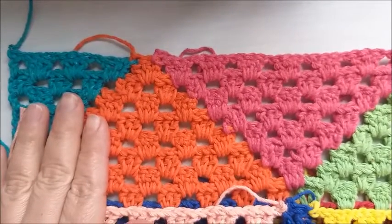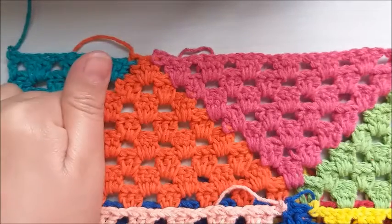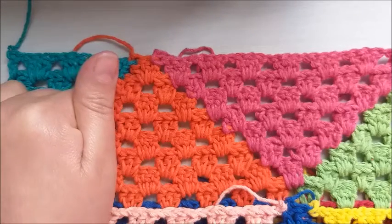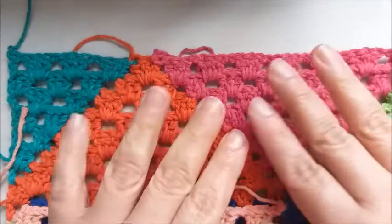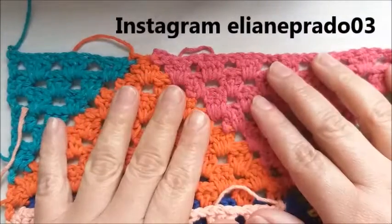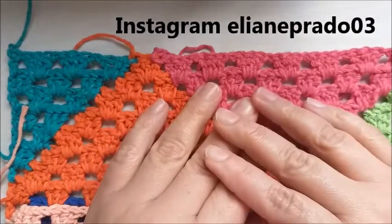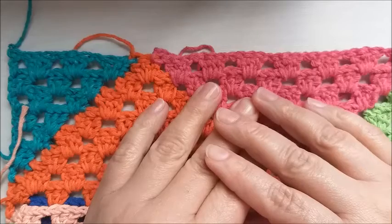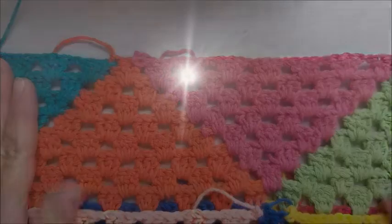I'll stop here — do this first part of the stripe and I'll come back with the second part of the video to teach the next stripe. I'll go slowly, step by step, trying to work the full stripes with you so there's no doubt. I'll weave in the ends for the next class so you won't see the loose threads anymore. I'll use that other model I showed you — I ended up using some colors. This first stripe of the work we just made is this one we just learned. In the next class we'll add the second stripe, and then I'll explain the third which will already be a repetition — from there you'll be able to do it easily. I'll see you in the second part of the video! Leave a like, subscribe to the channel, activate the bell for notifications on YouTube, and on Instagram at elianeprado03 you'll know all the news. See you soon!